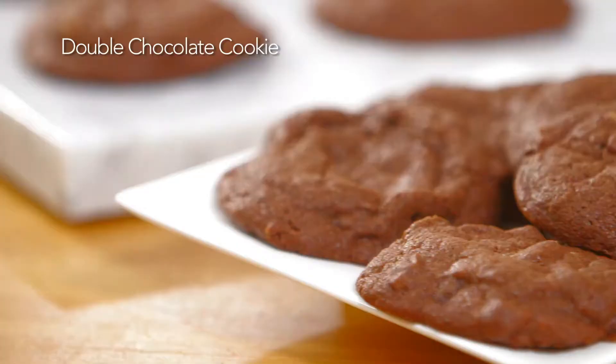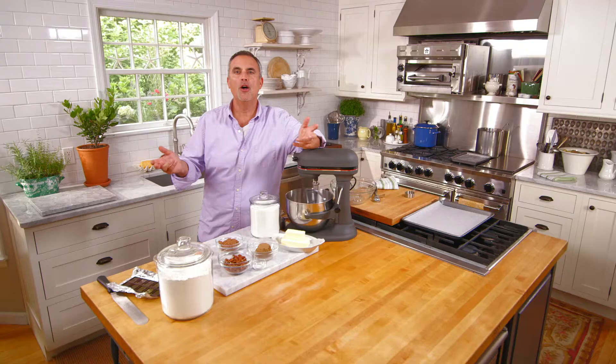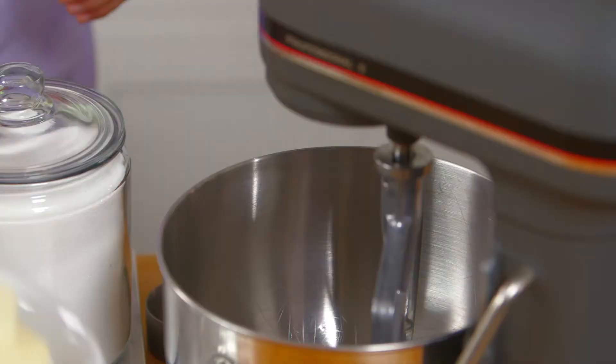Hi, I'm George Hirsch. Welcome to George Hirsch Lifestyle. Who doesn't like a cookie, especially when it's my double chocolate cookie? We're going to get started right away.